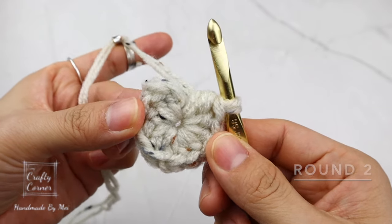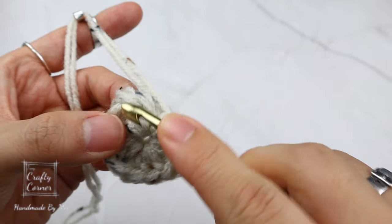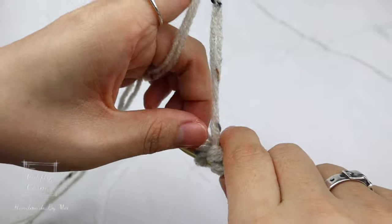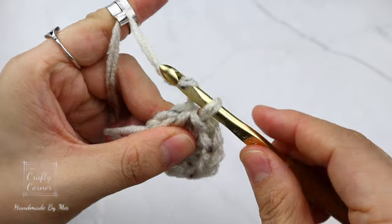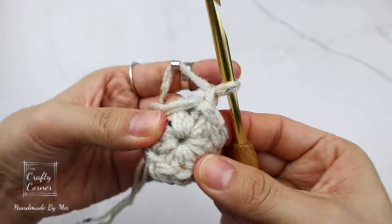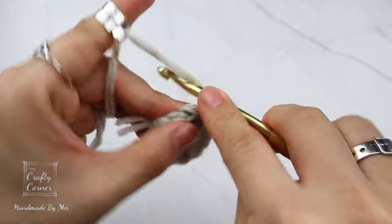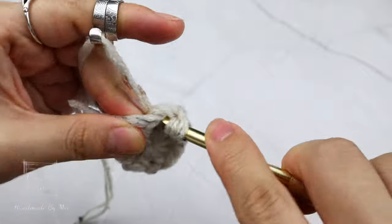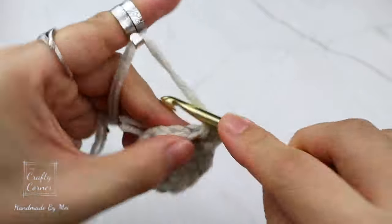To begin round two: slip stitch into the first stitch. You can always count backwards if you don't know which one is your first stitch. One chain. In the same stitch, place two half double crochet.